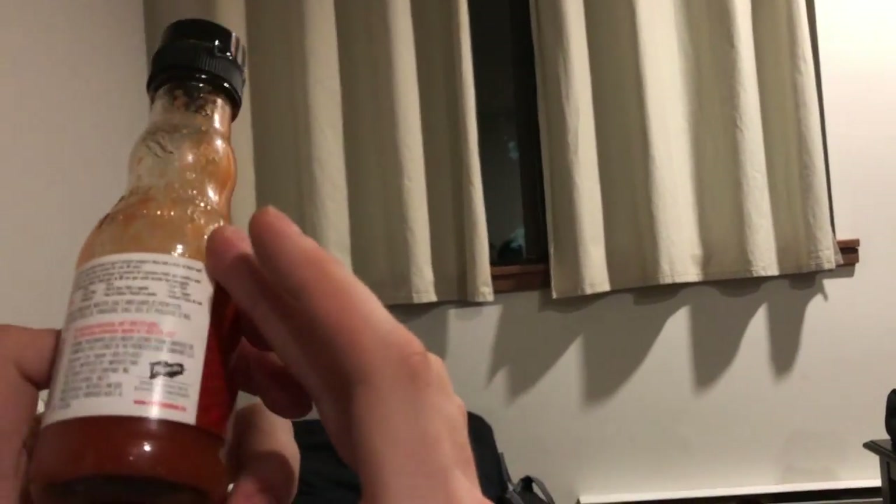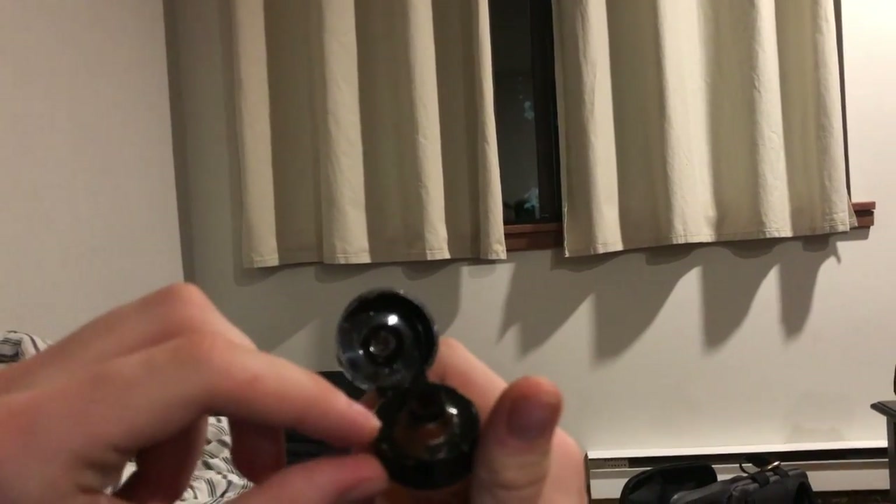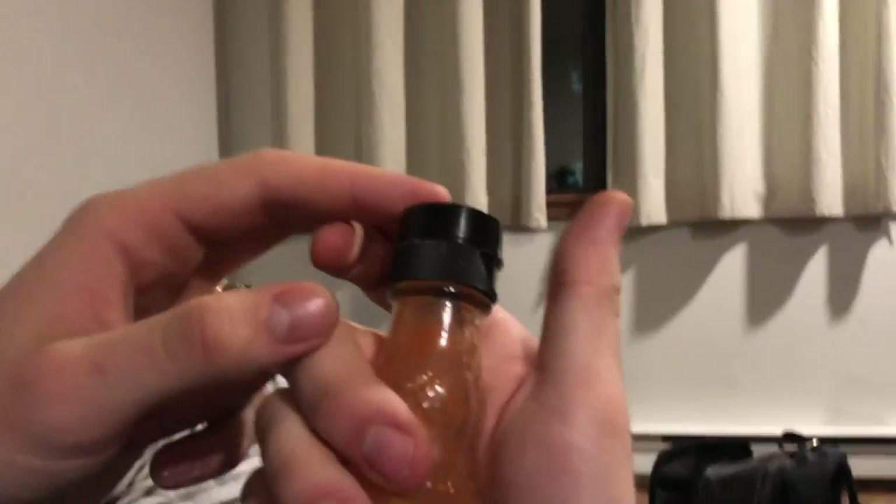The bottle itself is pretty nice, but let's inspect the cap first. You get a little bit of gunk up in here, so that definitely detracts from the craftsmanship. Because the cap isn't as nice as it could be and you get some kind of gross residue here, I'm going to give it 8 out of 10 for craftsmanship.